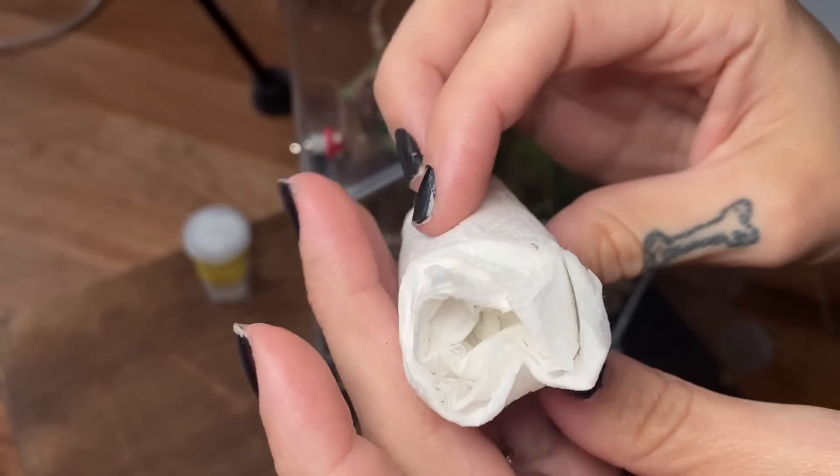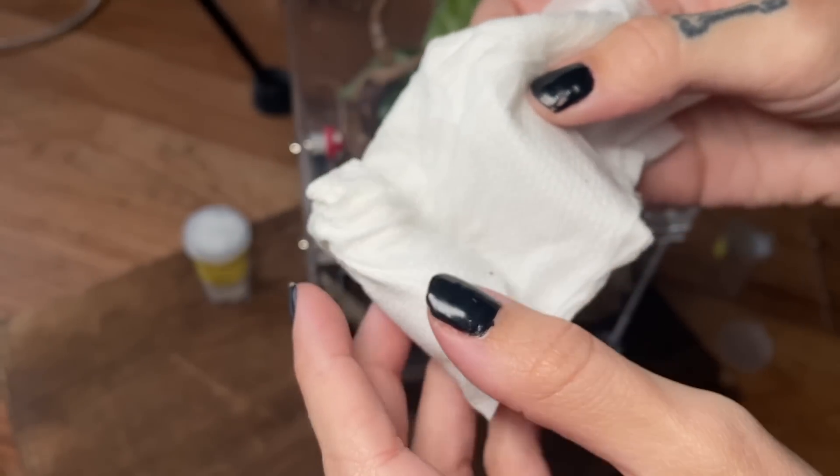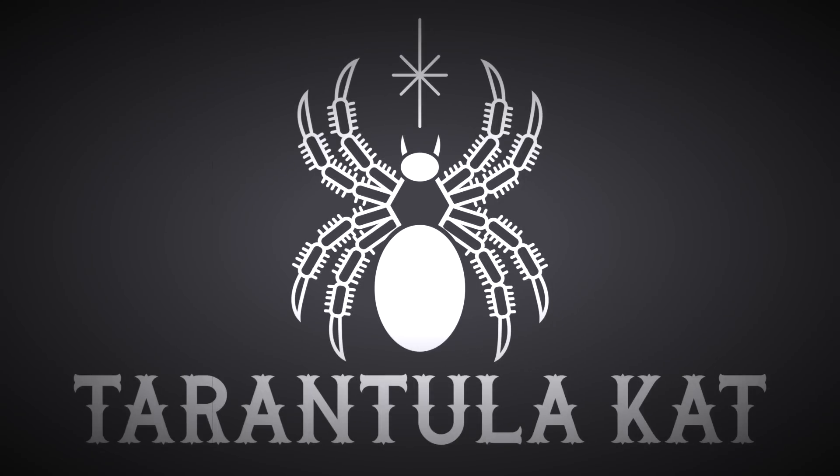Today we are doing one of my favorite kinds of videos, which is an unboxing. But this is not just any unboxing — this is a Tom Patterson unboxing.